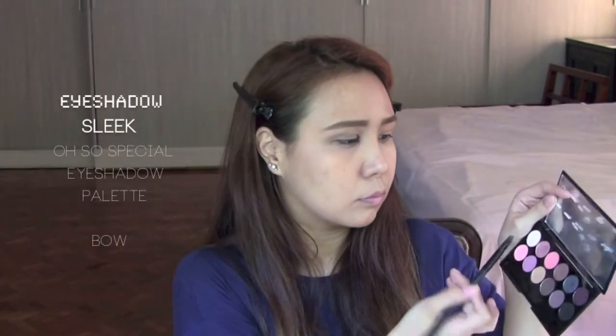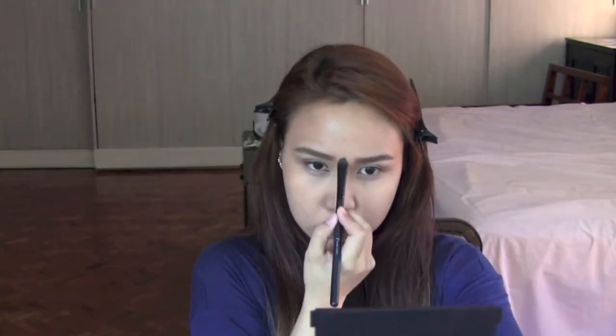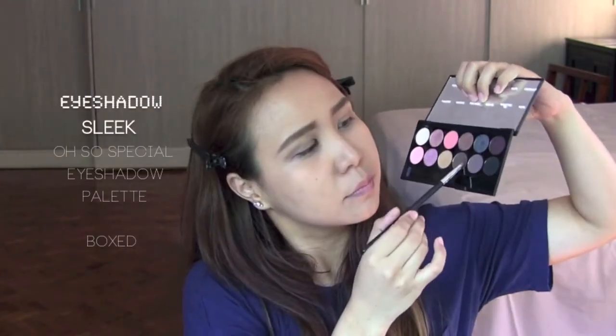I'll be using it as a base on my eyes. I like using a nude color this time because I'll be adding something on later. I'll be using the color 'Bow' for my brow bone and nose line just to highlight it, and also under my eyes. I'll be using the color 'Box' to give my lower lash line a more defined look.